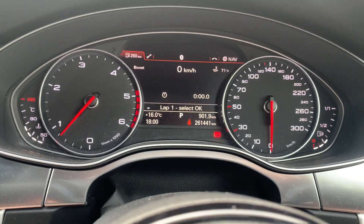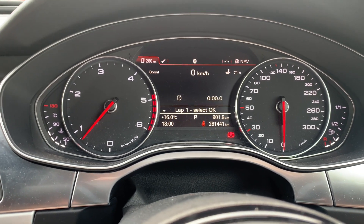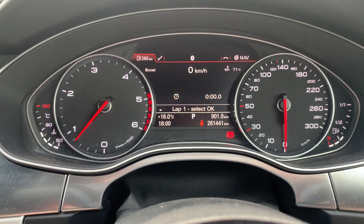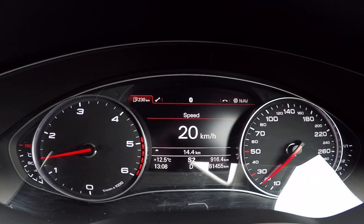Now I'm going to switch to a video of me driving, because obviously I'm not going to hold my phone and drive — that's just a bit dodgy. So we're going to switch to that video now. Okay, so now we're on the move.